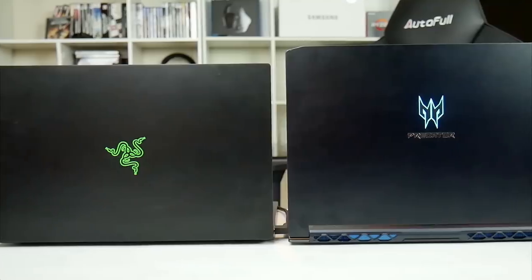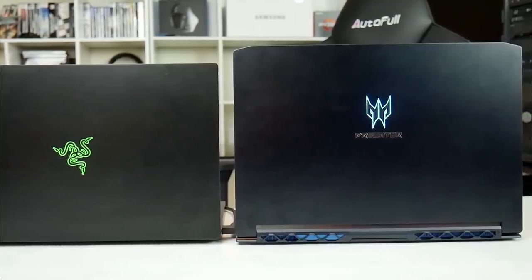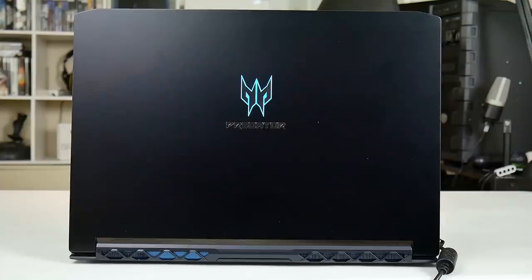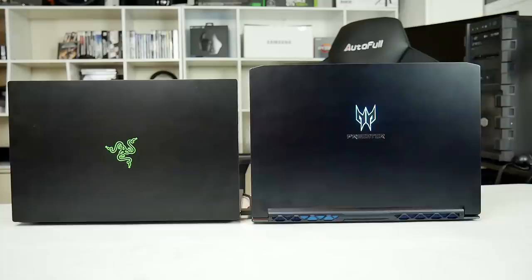The chassis is anodised black like the Razer 15, but if you want a more non-gaming design you might consider the Razer or Aero 15. Unlike the Razer, the blue Predator emblem on the lid cannot be turned off as it uses the backlight of the panel. The Razer continues the clean look with venting at the hinge, whilst the Triton 500 has a more typical air-venting style.